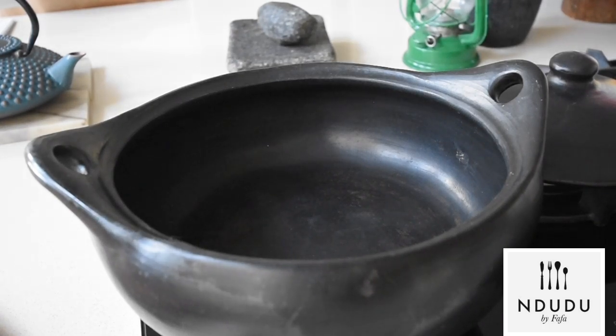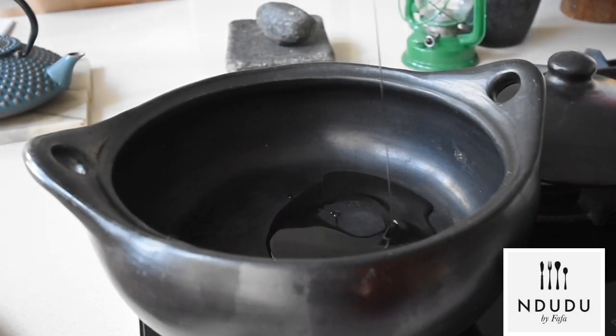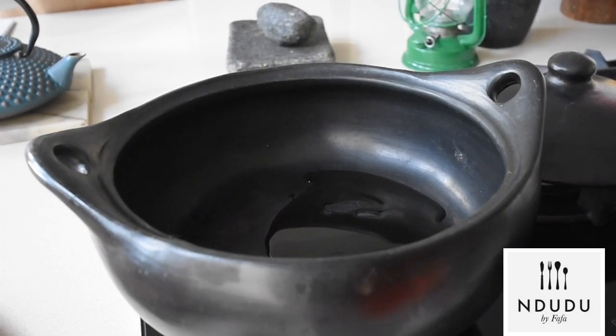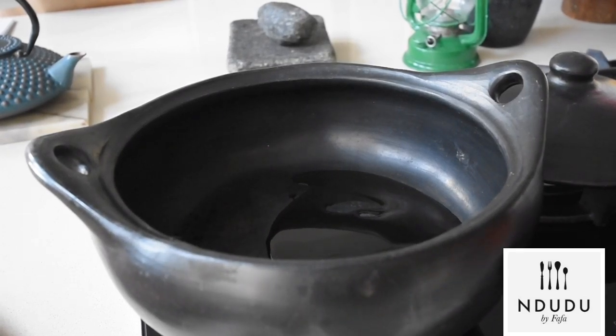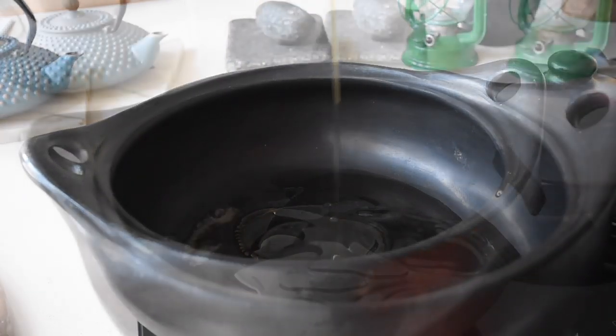Here I have my clay pot that I've placed on a medium heat. I'm going to drizzle a little bit of olive oil in there, and the next thing I'm going to add is honey. I'm going to be caramelizing some flavors — this is InDudu by Fafa.